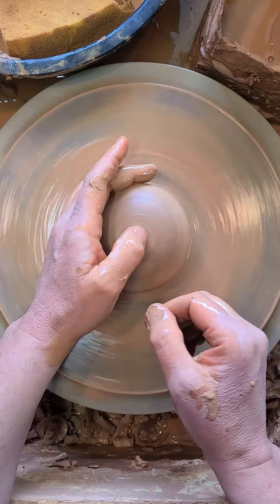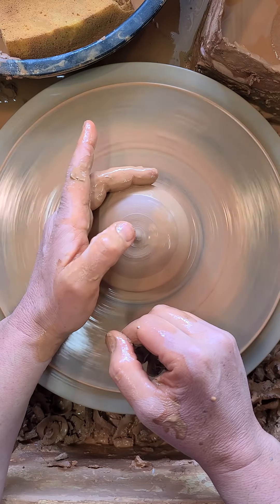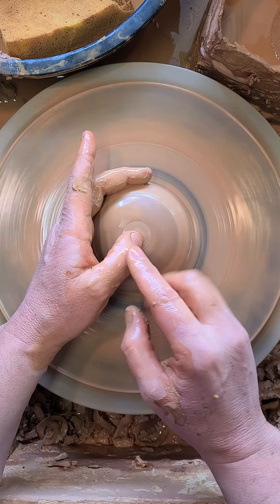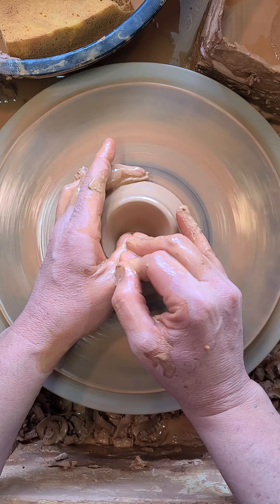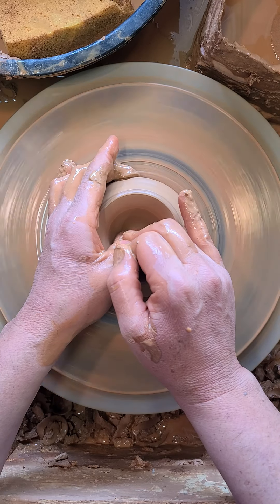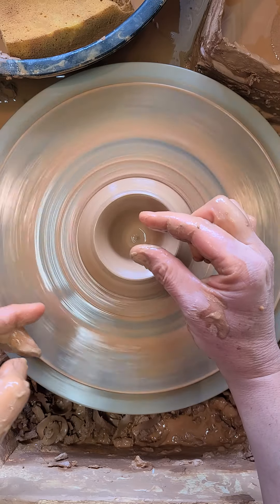I put my left hand on the side of the clay here — these fingers are resting, not squeezing. My thumb goes on the very top, and I'm going to make the well. I'm going to use my right hand. Push that thumb down — slow, steady, firm. I stop when I'm about a half to a quarter of an inch from the wheel head.